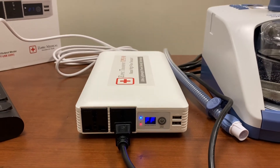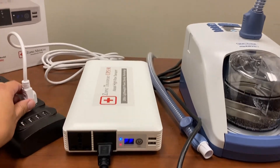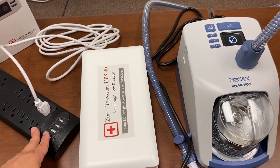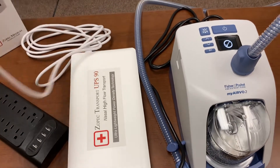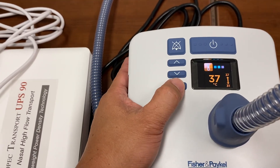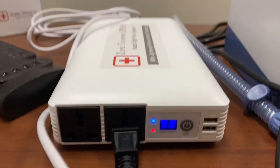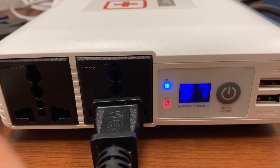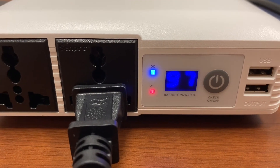Let's pretend we're transporting. The key is that we are going to unplug the UPS and we shouldn't see any interruption of the AirVo 2. Ready? One, two, three. You can see that the AirVo 2 continues to run — there is no interruption to the therapy at all. The AirVo 2 is running with the battery now, and the battery is starting to drain.